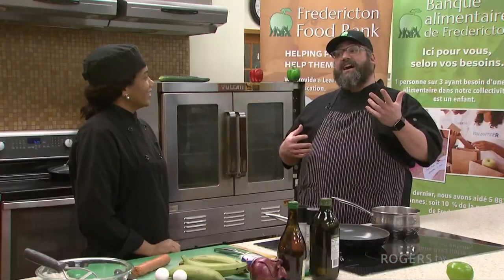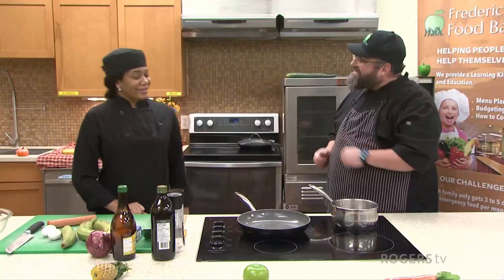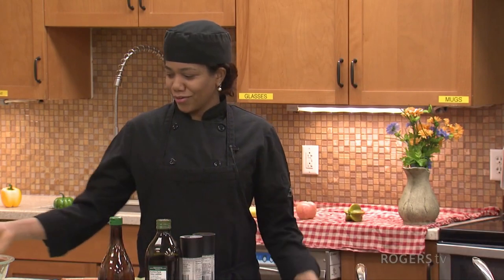So Nairobi, you are from the Dominican Republic, are you not? Yes. So today you're going to share with us mangoo. So tell us a little bit about what mangoo is. The mangoo is mashed plantains that we're going to make. We have to peel the plantains and boil it, and then we have to mash it. We're going to show you how that is.